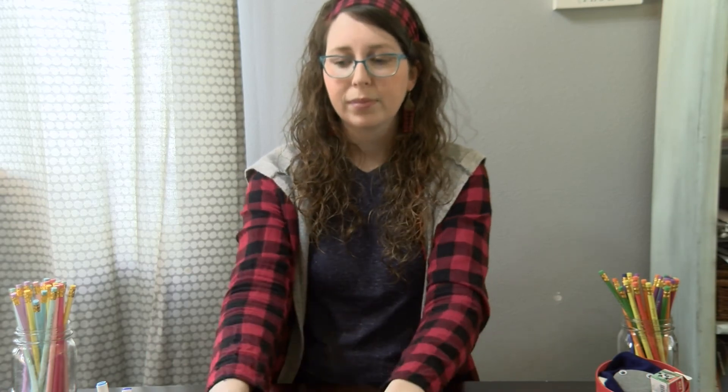In our next videos, we are going to show you how to create watercolors from food coloring, acrylic paints, as well as dried markers.